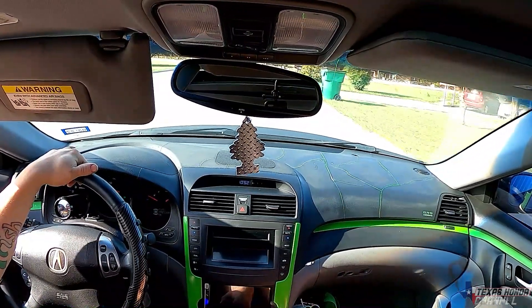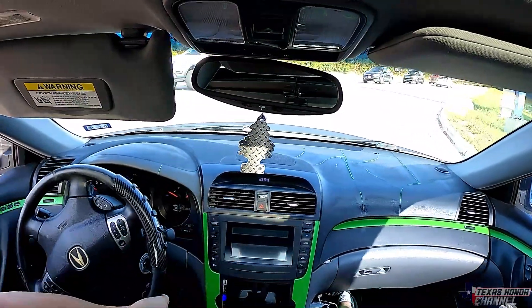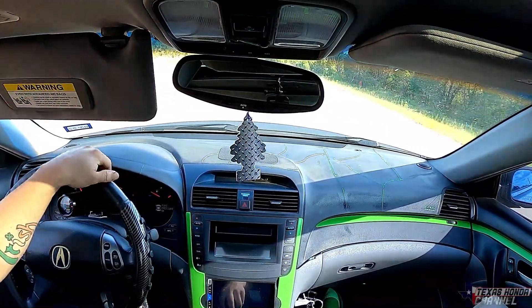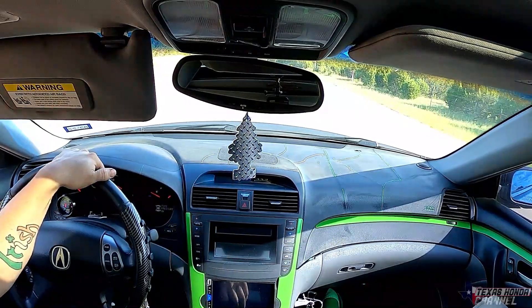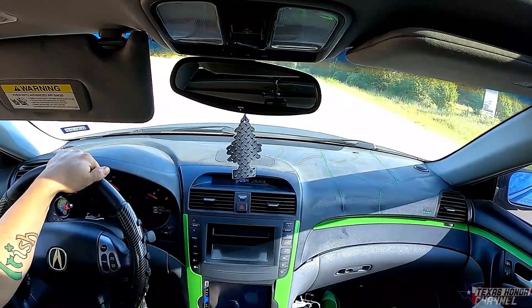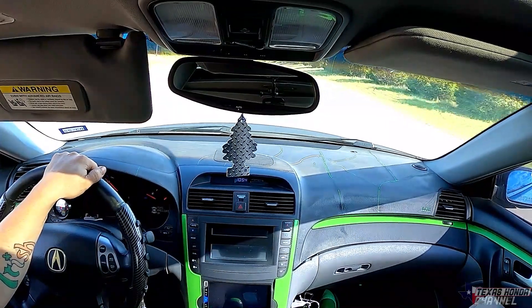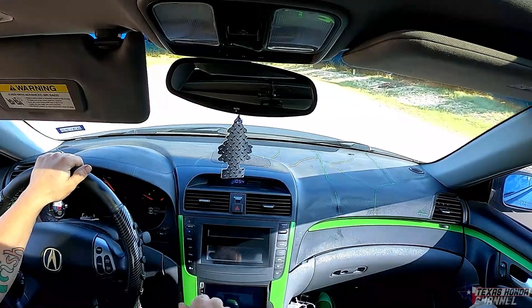There's a blue bedline Civic running around here with a B16 turbo setup. I need to do a pull next to him on the highway. If you guys want to see that, let me know in the comments — because I may know the guy. He may actually be in my car right now.